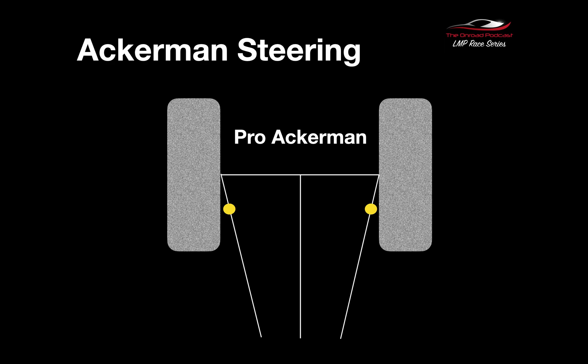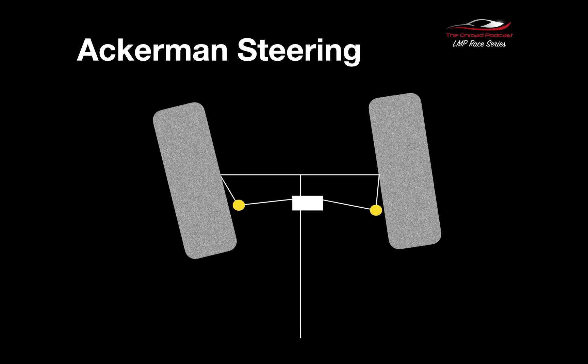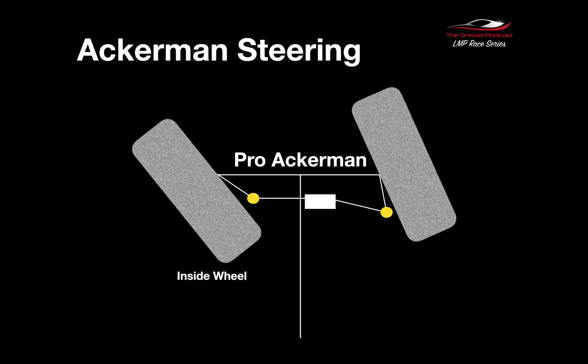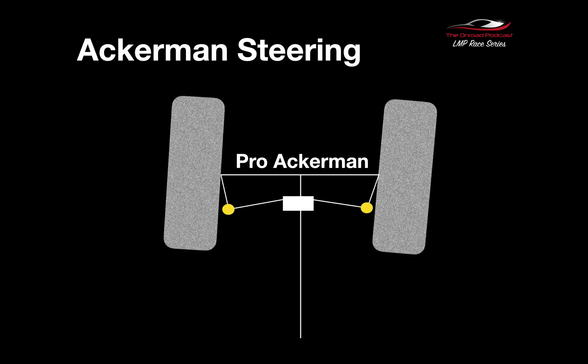Those three different Ackermans — Pro Ackerman, True Ackerman, Anti-Ackerman — will be set by those three linkage points, which change the relationship of how much the inside wheel turns relative to the outside wheel. The standard way to measure Pro Ackerman is to go from the front axle, drawing a line from inside the wheel back to the centre of the rear of the car — you can see those two lines with the yellow dots — and that angle sets it up. You can see that the inside wheel is turning more than the outside wheel — that's Pro Ackerman.